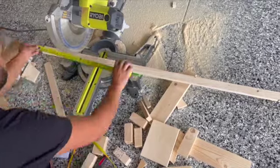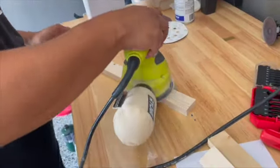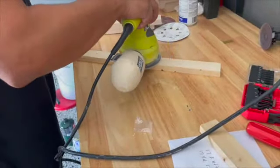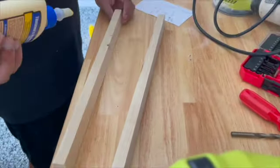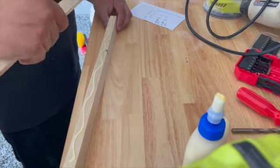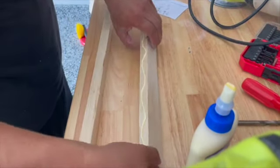He is cutting the one-by-twos to create the corner pieces for the top portion he's working on. He sanded them down, then joined them together with wood glue and nailed them together to create the corner pieces. These are similar to the ones shown earlier that were cut at an angle, except these are cut straight because they're going straight up.